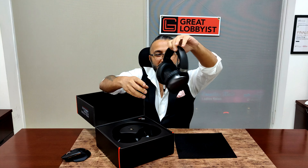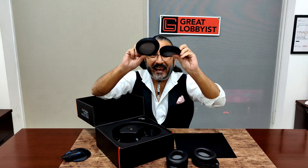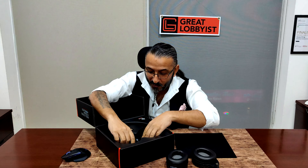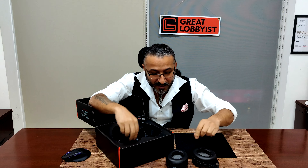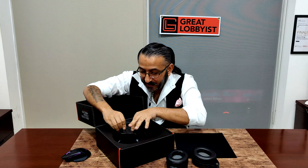Getting straight to business, let me introduce you to the new and latest ROG Strix Fusion wireless gaming headset. These are the latest addition to the Strix Fusion family, and we're going to find out what's inside and how they make your gaming experience more immersive — where every footstep, every shot, every sound becomes important.